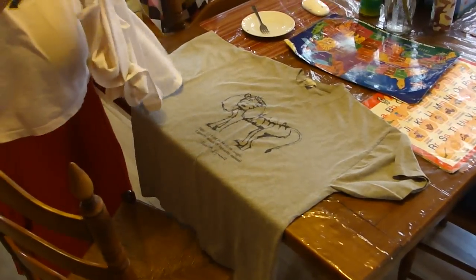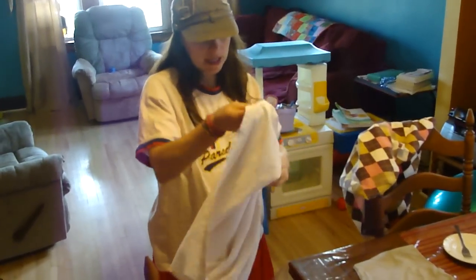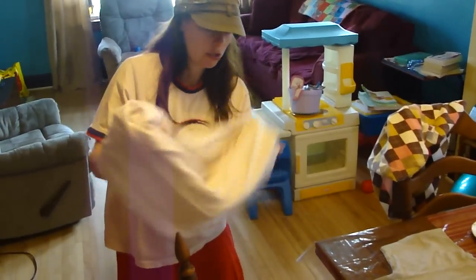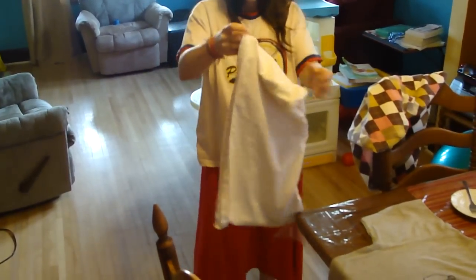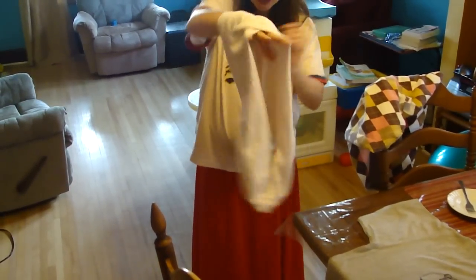And this is the finished one here. I folded it in half, just like you would do for that one, to be able to put the baby inside of it.